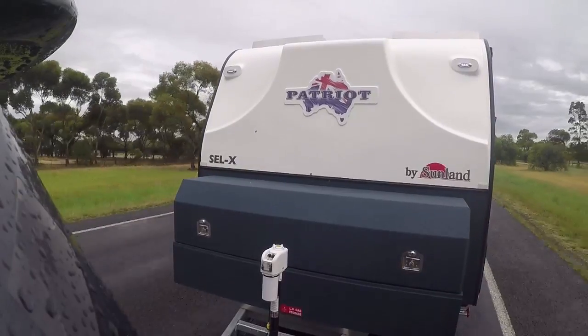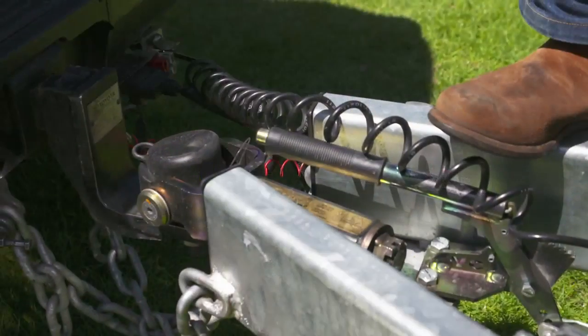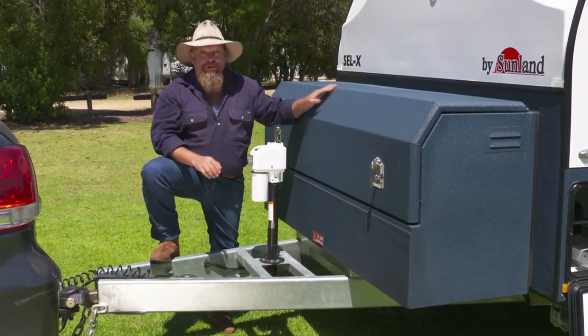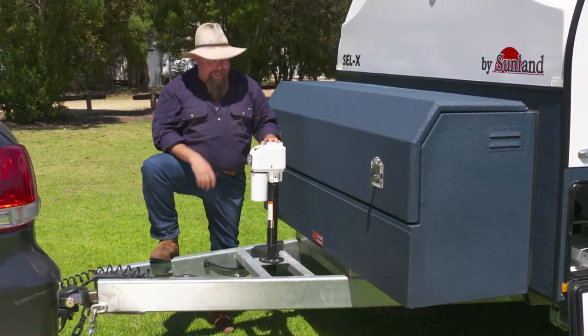The Patriot glues itself to the back of your vehicle with a DO35 hitch. And even though it doesn't look like there's much more here, inside this box there are two gas bottles and all the storage you can poke a stick at.